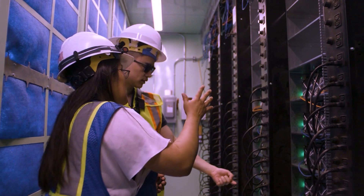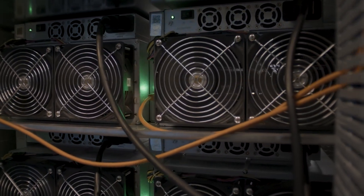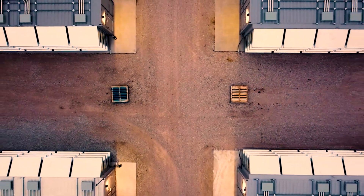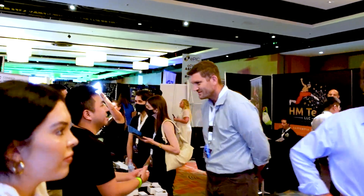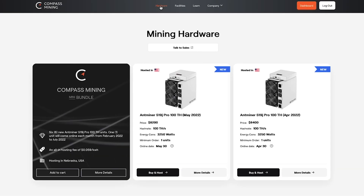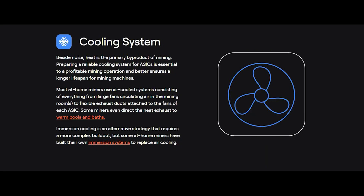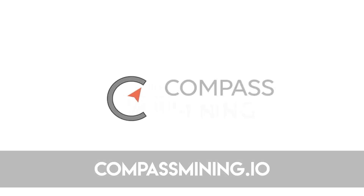Decentralization is one of the most important factors in a global cryptocurrency network. Bitcoin's proof-of-work functions due to the exceptional security provided by miners on the network. Today's sponsor is Compass Mining — a company with a customer-focused experience providing a tailored approach to purchasing, hosting, or even an at-home option, allowing anyone the opportunity to participate. Head over to compassmining.io.